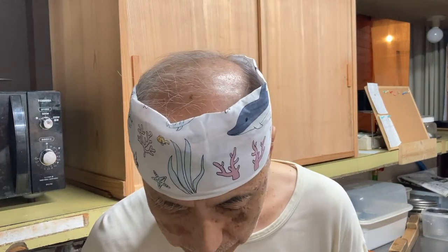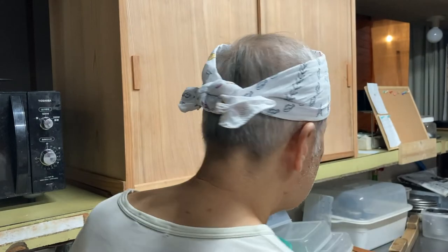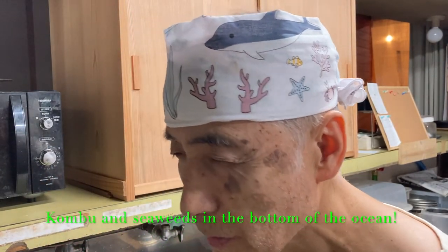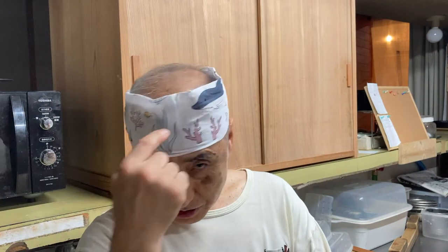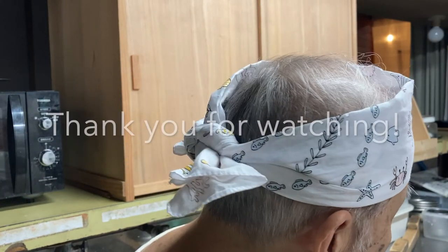This is my new headband — we call it hachimaki. I'd like to be under the sea. I'm making dashi today so I am wearing a hachimaki with kombu, seaweed, and little fish in the sea. They sell many different kinds of hachimaki during summer months at the 100 yen shop. Every summer I go and buy some new hachimaki — they're very colorful, some of them are very cute. I'll be back in the ocean.